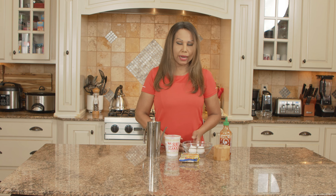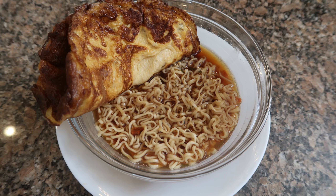Hi everybody, welcome back to my channel. This is Rose, cooking with Rose International Cuisine. Today's video is going to be super short. I'm very excited to show you my family's favorite side dish to go with any ramen noodles — my sriracha fried egg omelet.